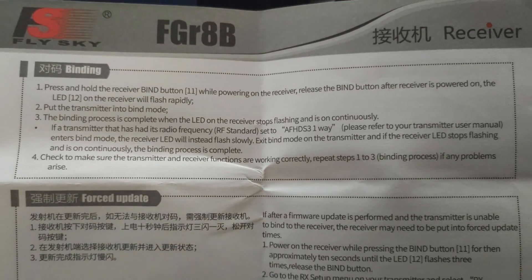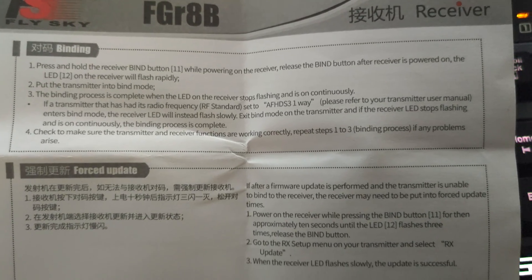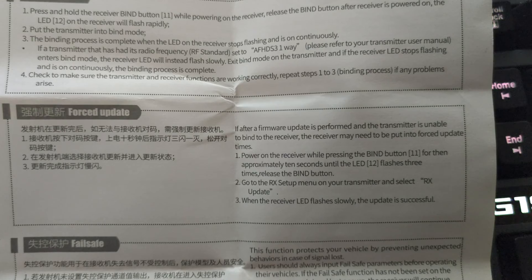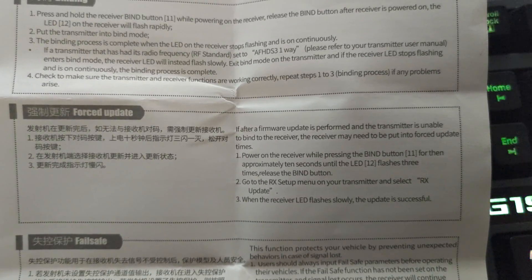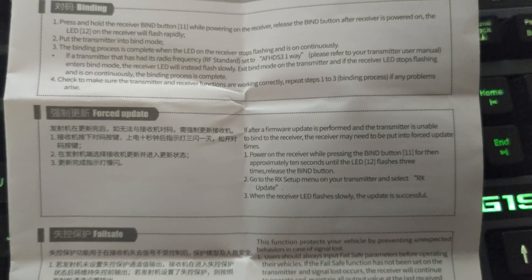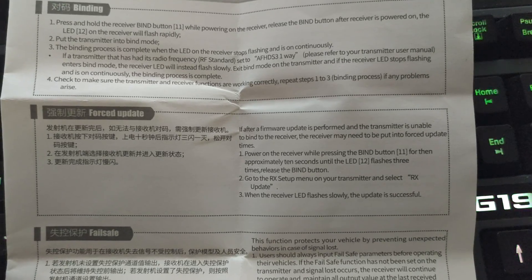We have some pretty straightforward instructions for binding it. Since there's no bind plug, you just press the bind button down when you put power to it and that puts it into binding mode. It also mentions that if your transmitter has done an update and you're having trouble binding, hold the bind button for 10 seconds to get it into update mode, then proceed with the update from your transmitter. On older receivers you had to use the bind plug between two different pins for update mode, but on this one it's all done by the button.